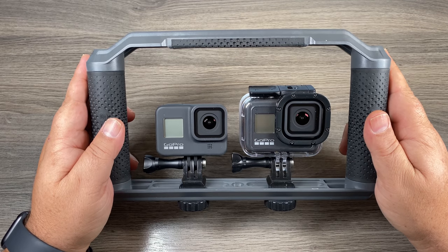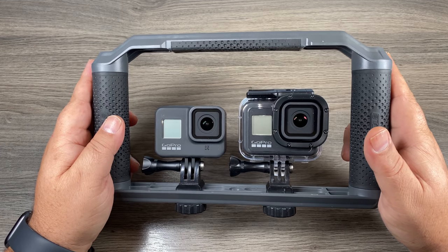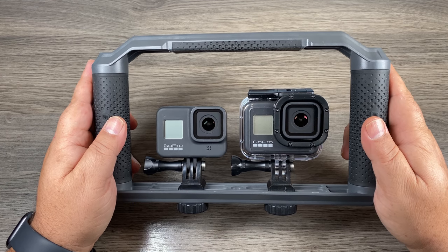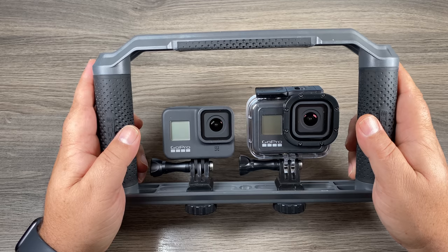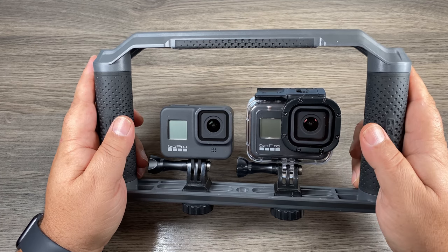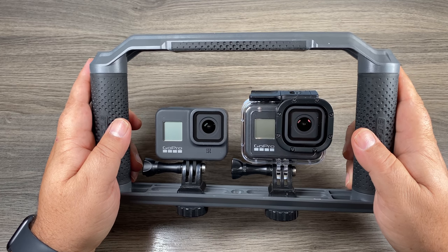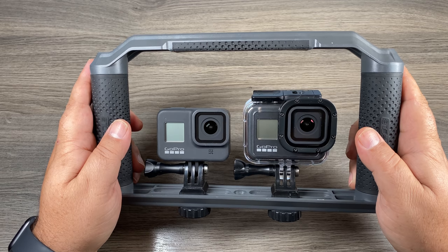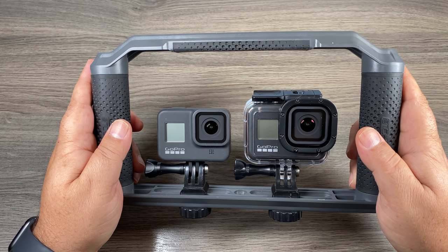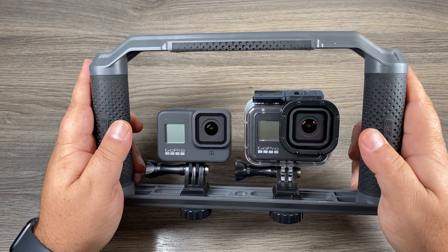Let's go out and do a quick test. If you're going to be using this protective housing in adverse conditions, it's important to know whether it's going to affect the quality of the footage. I've got two Hero 8 Blacks here — one we're filming as is and the other while it's in the protective waterproof housing. I'm going to play both clips side by side and see if you can tell which one is in the housing. Near the end of the clip I'll put the label up so you can tell which was in the housing.